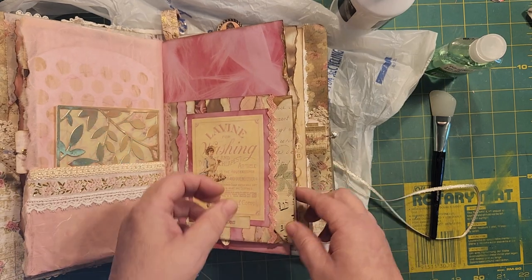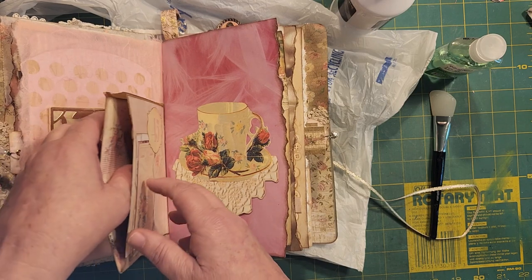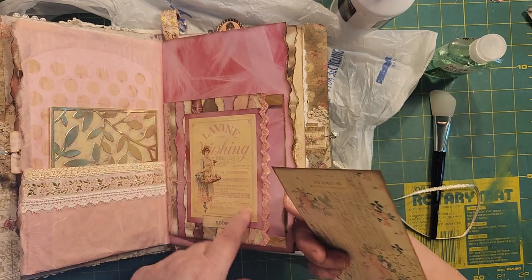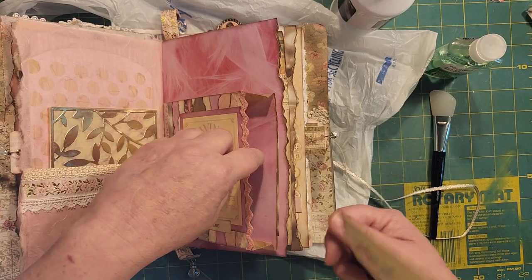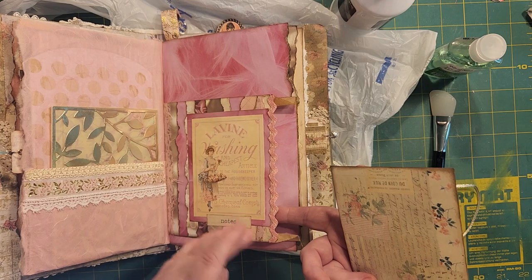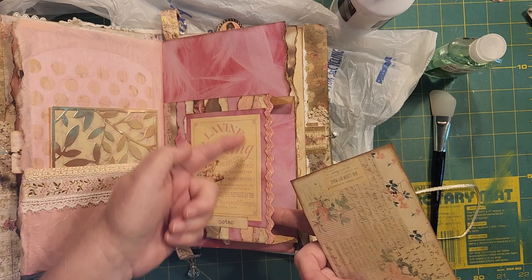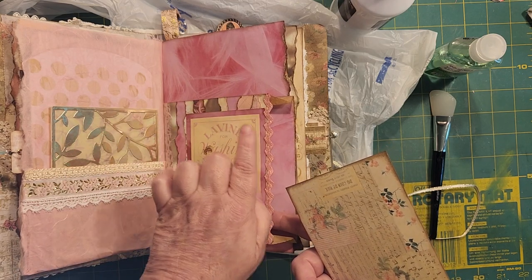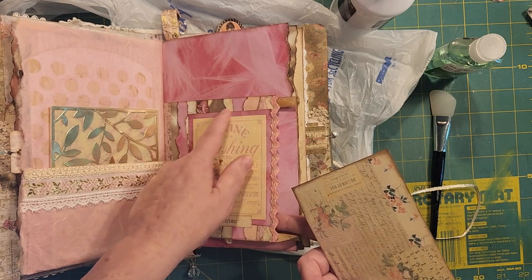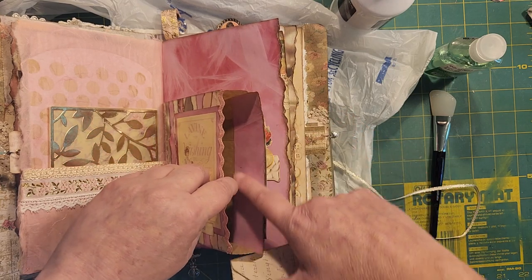It is a bag and it goes through the journal into the signature. I think it's a pharmacy bag — one of those brown pharmacy bags. Anyhow, I did a little rickrack on the edge here and a bunch of strips. I had a bunch of leftover strips from ripping, so I inked the edges and then glued them in this fashion backwards so you could see those rips. Then I had this image from the paper kit and I lined the inside of that just a little bit.